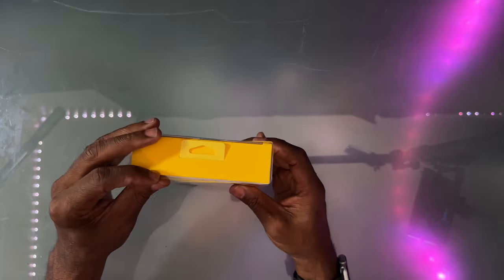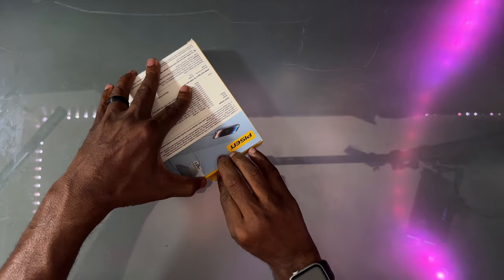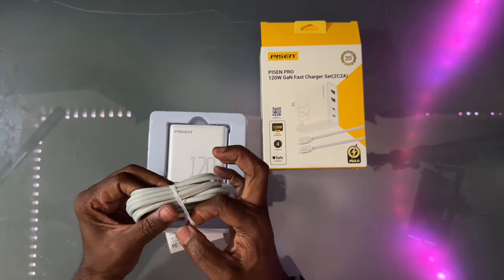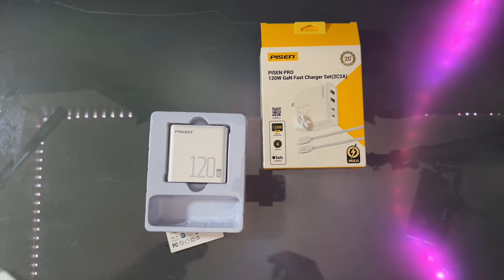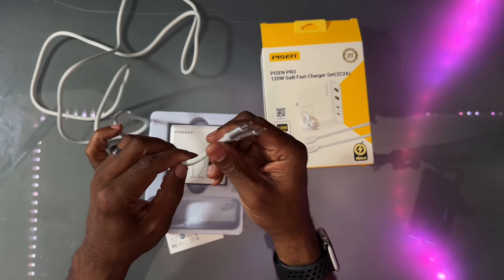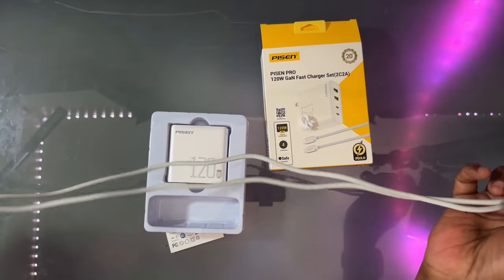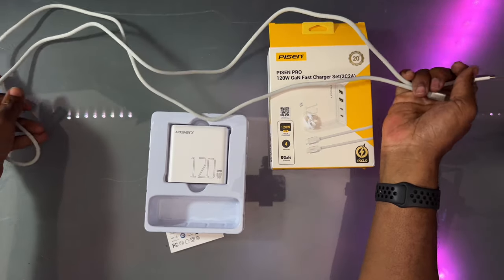Let's open up the box. Taking a look at the cord — it's a nice braided cord, one and a half meters, a nice full length. They didn't skimp out on the cord, that's for sure. It actually feels thicker than most cords, and with that braiding and cloth around it, it's nice. It's an off-white color so you don't have to worry about it getting dirty.